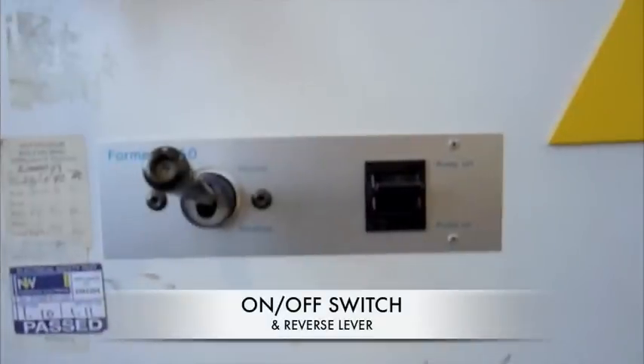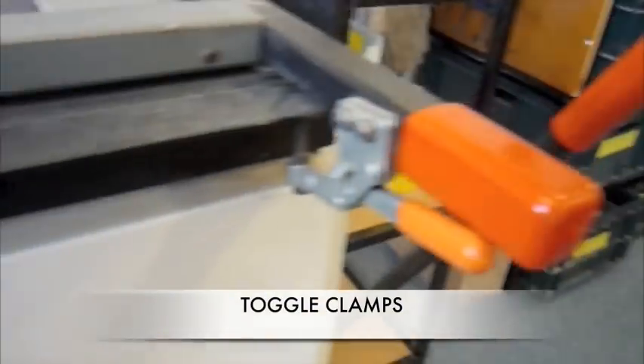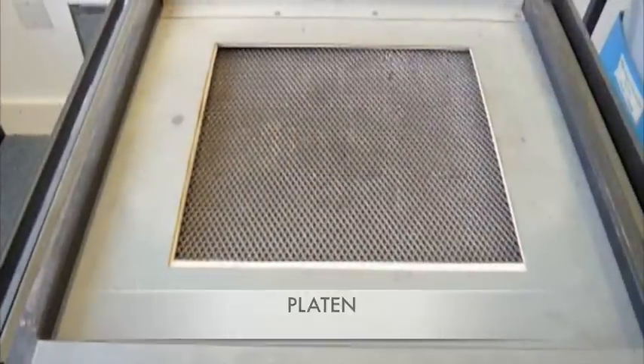There are a number of different parts to the vacuum former. The vacuum on and off switch and reverse lever, which start the vacuum and give a short reverse burst of air to release the mould after forming. The toggle clamps, which hold the plastic sheets firmly in place when heating and forming. The platen, which is the platform the mould sits on.